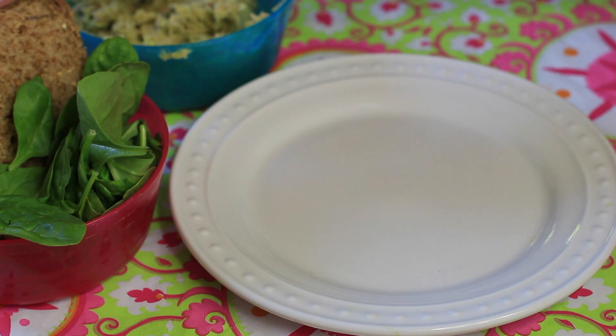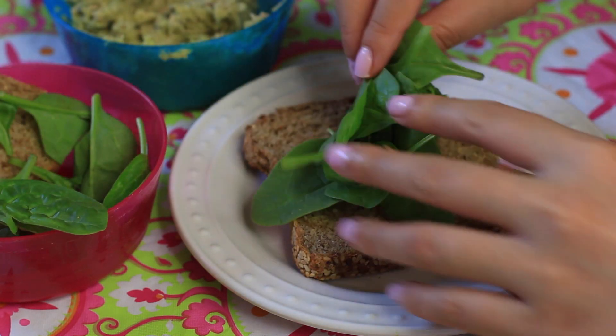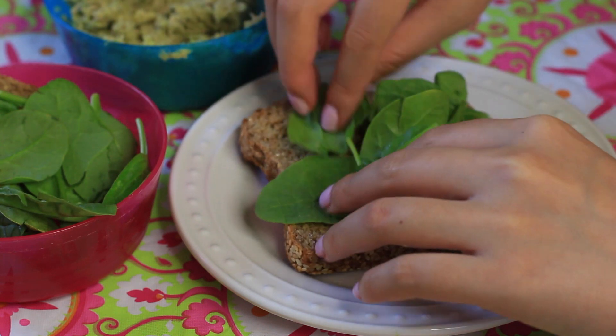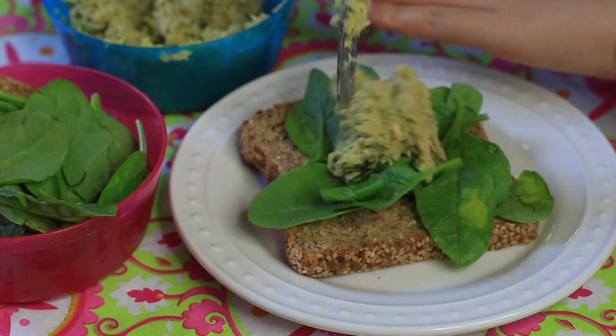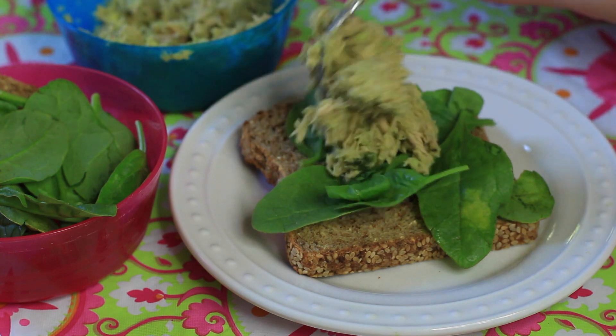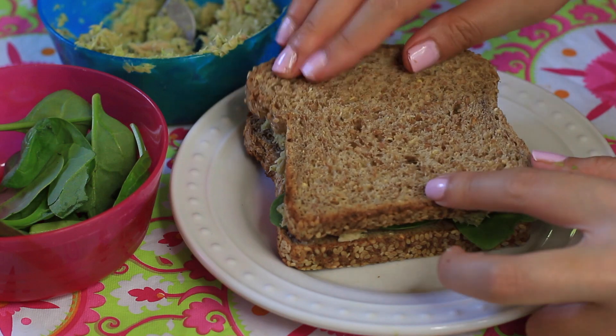Once that's all combined we're going to build our sandwich. I'm using my favorite bread — it's an organic sprouted grain bread in the sesame flavor. Then I'm adding a little bit of organic baby spinach and topping it with our tuna salad, then adding on our second slice of bread and our sandwich is done.